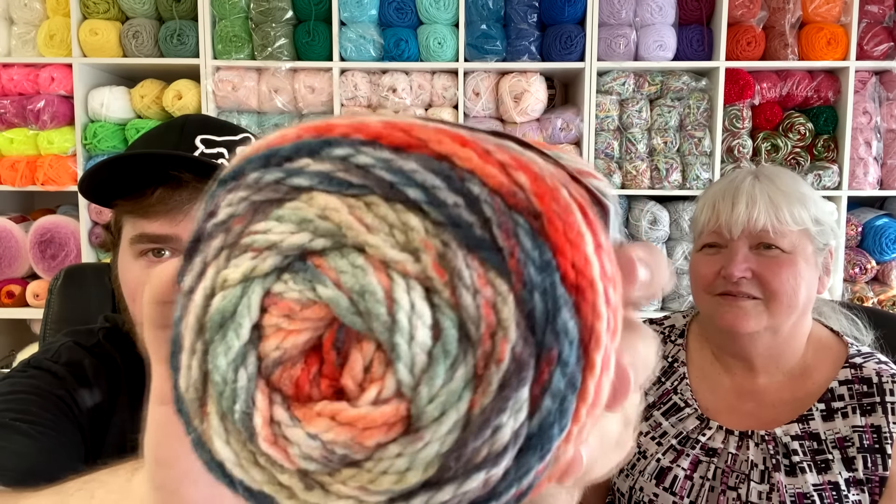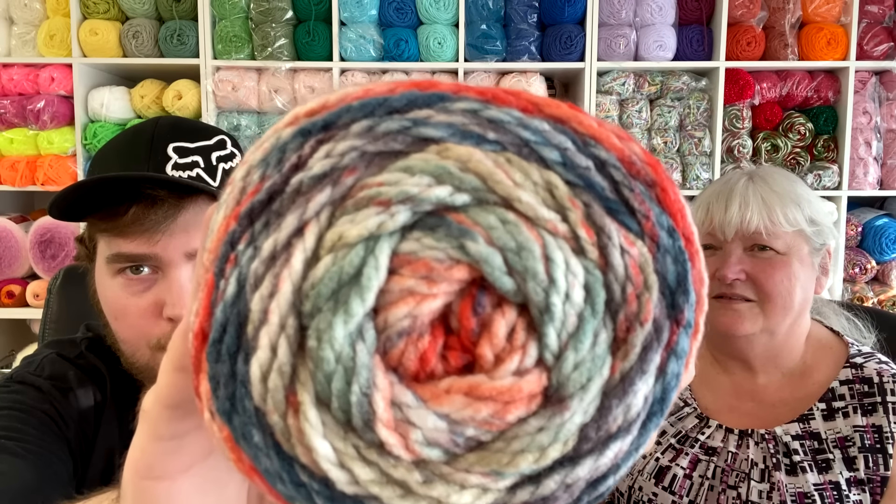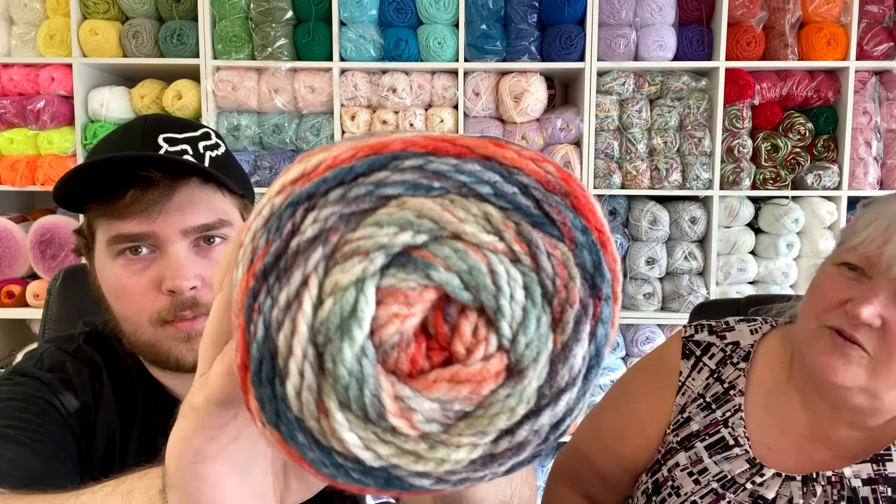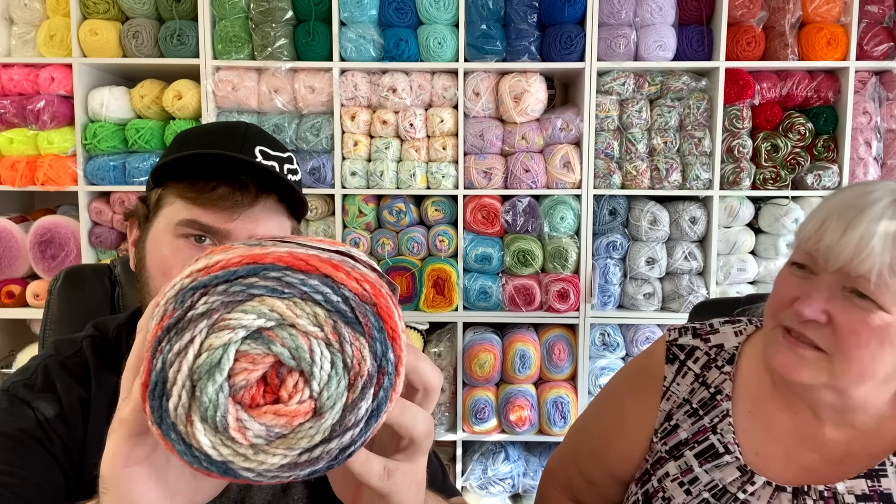The next color I think is one of the newer ones — it's not really my favorite right now but I may change my mind after it's worked up. The only place locally where I've found Lion Brand Mandela is Walmart, and even then there's almost no selection — maybe two skeins of one color. So ordering online is really the only way to go. This color is Woodstock, and I can see reddish orange, bluish tones, and some green.